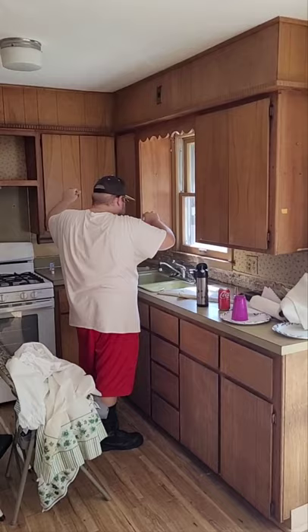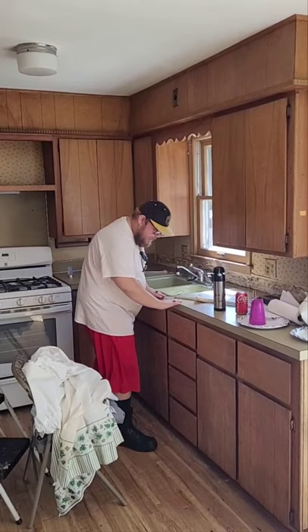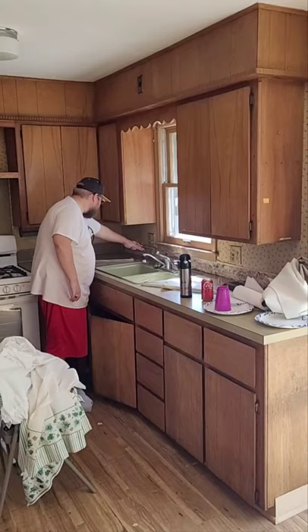A new sink would be real nice. Then we'll tear this off and put a new layer on, and redo this. Let's check out the basement.